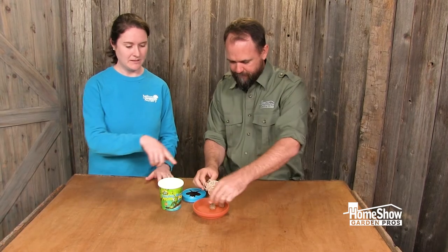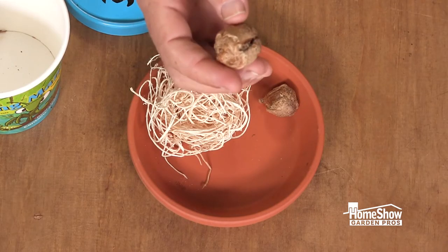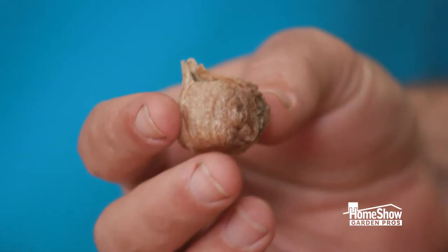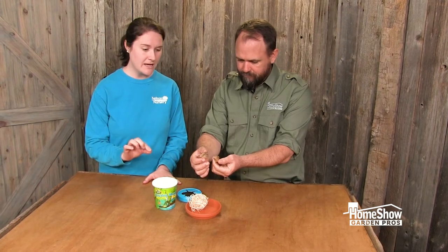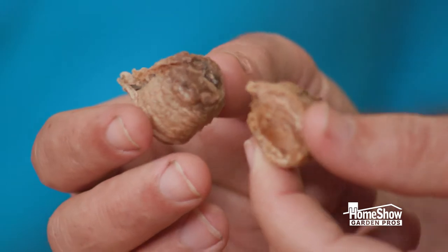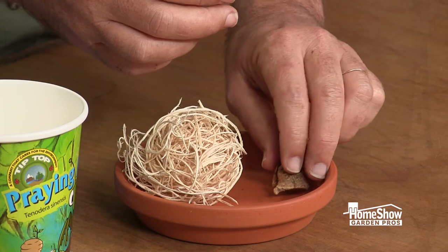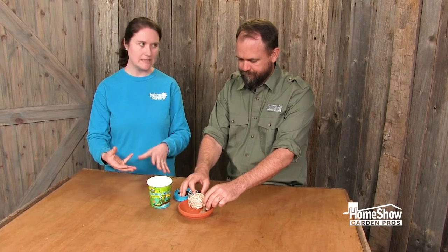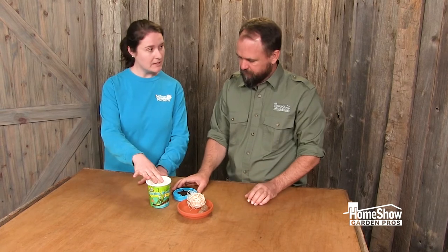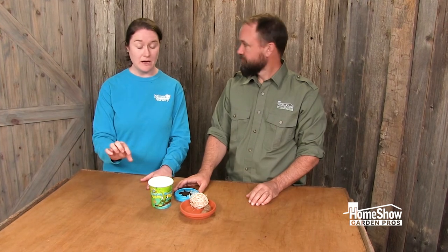Danny, if you wouldn't mind pointing out the egg case there. So when you get these, you're gonna get two of these egg cases. There are about two to four hundred little eggs in there. With these little egg cases you're gonna give them about two weeks of warm weather and then they'll hatch out. The best way to do this is to actually hatch them out inside — you can use this container here, or if you have kids you can get those little clear plastic insect containers and put them in there.